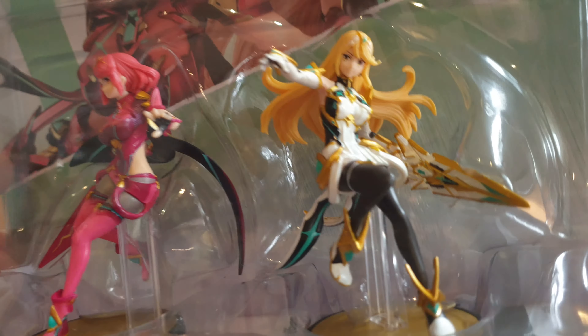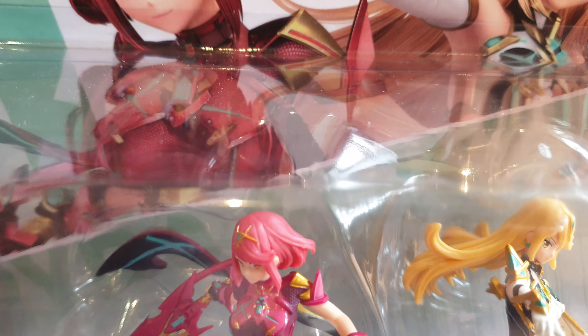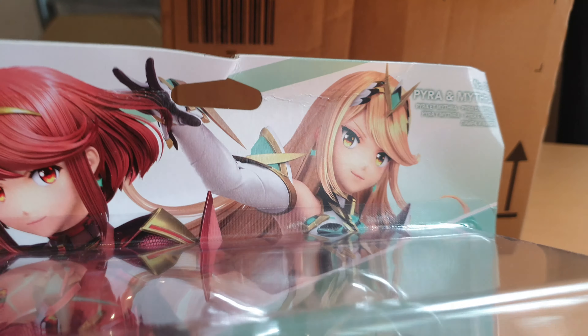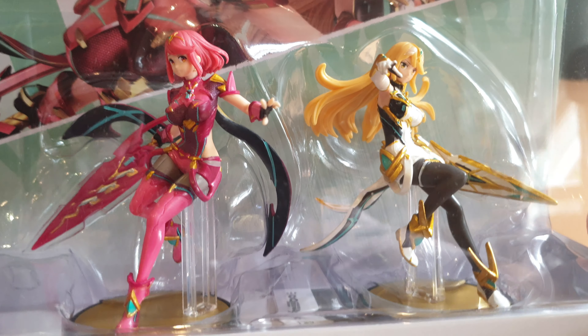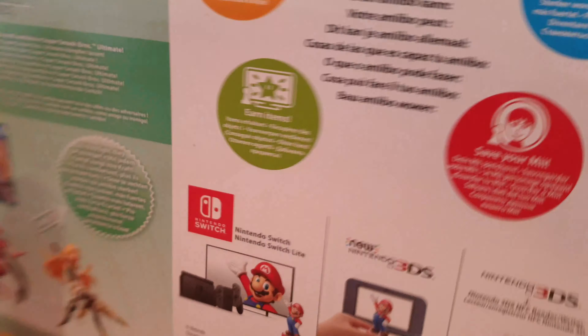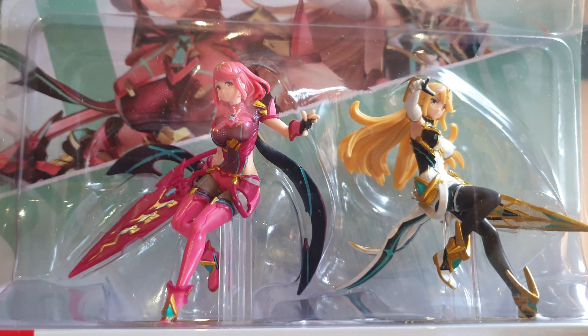Very pretty. And as you can see, Amazon was very careful with my package, as usual. But yeah, I've been waiting for them for quite some time. And here's the back of the package — we have everything. But now let's get them out of the box.